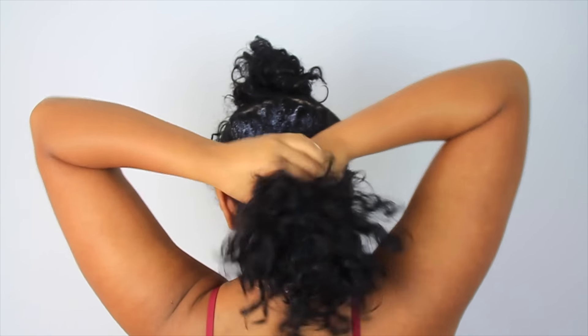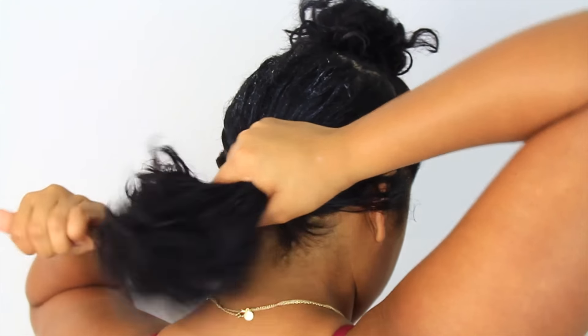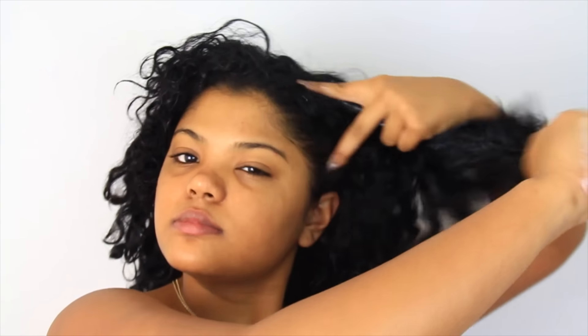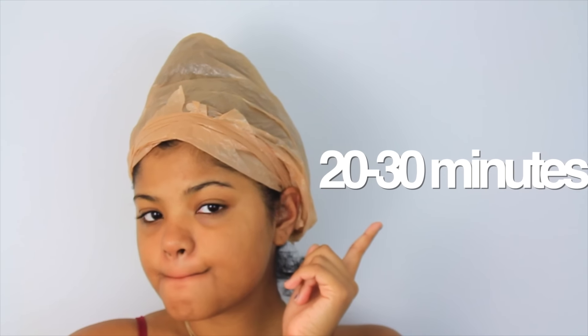I'm taking some deep treatment — this is actually by Carol's Daughter, it will be linked below. And I'm just running that throughout my hair, putting it in the areas where I feel is the driest, which is mostly like the crown of my head. Then I'm putting that in a bun and putting a little plastic bag over it just so that all of the ingredients can really soak up. I'm leaving that on for 20 to 30 minutes.